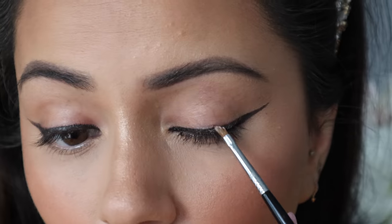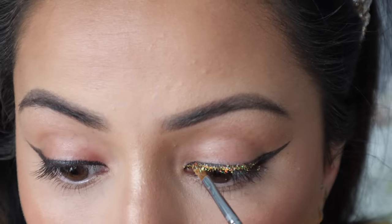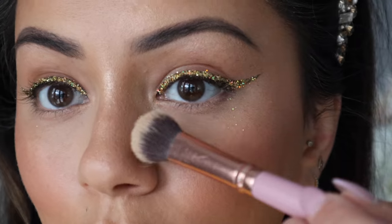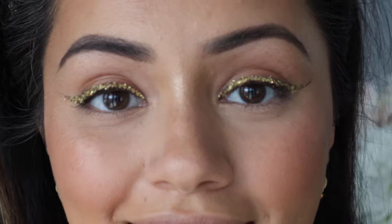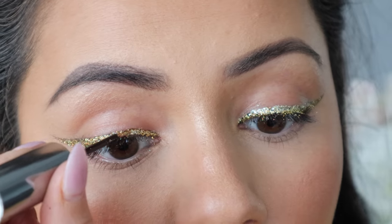The eyeliner has been mapped out — it was a bit difficult as the liner went dry and the drops I added didn't really work, but hopefully it will be fine once we put the glitter on top. I'm adding a layer of Too Faced Glitter Glue over the eyeliner, then packing the Lit Cosmetics glitter in the shade Vegas all on top. I'm just brushing away any fallout that's landed on my face.